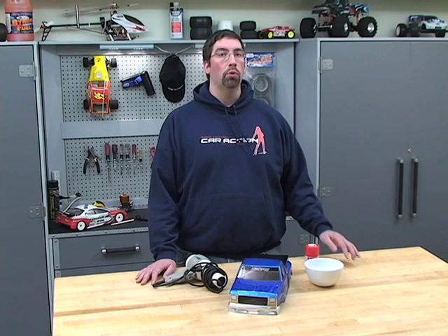Hi, welcome to RCNet. I'm Matt Higgins. Today I'm going to show you two household items that will make painting easier and allow you to get better results.